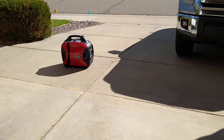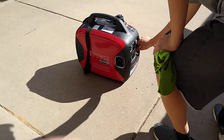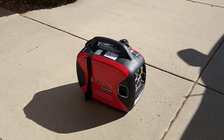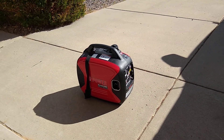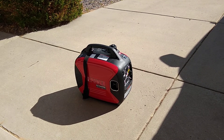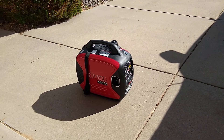Go ahead and switch it off — just switch the button on the side. The reason I like this is because when you turn it off it doesn't shut off right away. It will shut off a couple seconds later to burn out the excess gas in the chamber so it doesn't cause wear and tear on the engine.